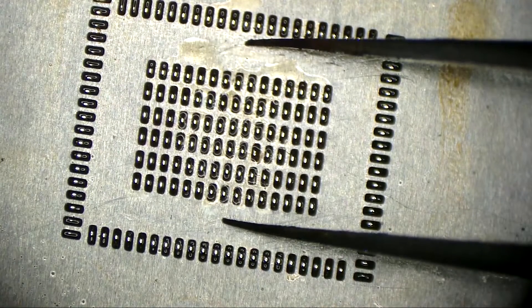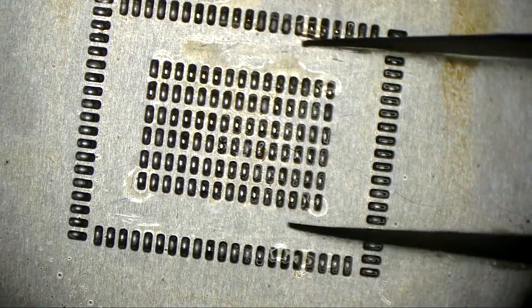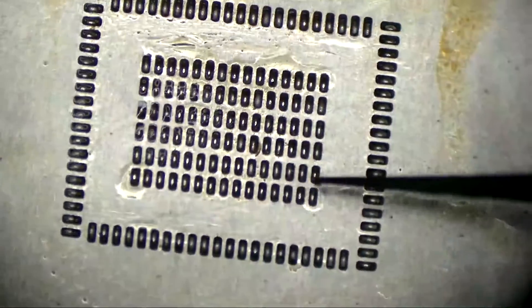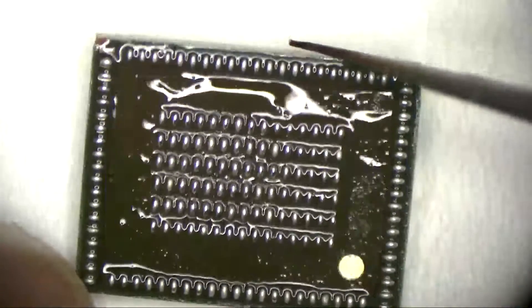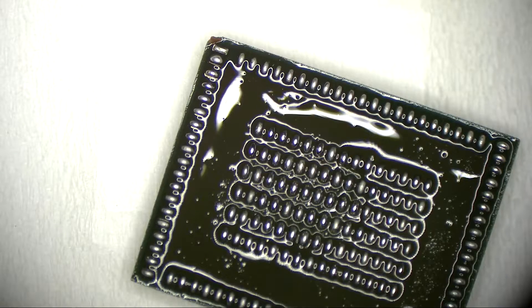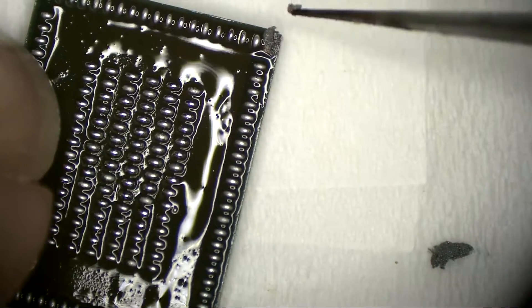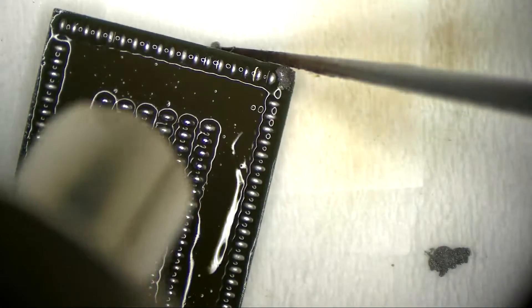There we go. I'm not sure — I guess I'm going to redo the die balling again. Maybe take it out and check it. We are fine, we are fine, except for this last one. I can just take some solder paste and put it here.